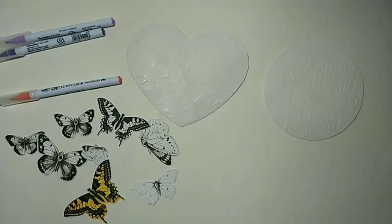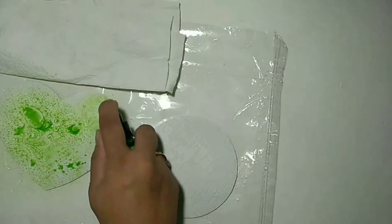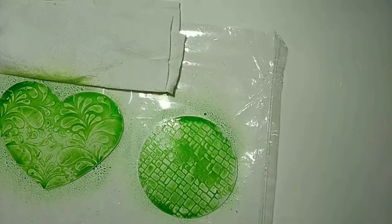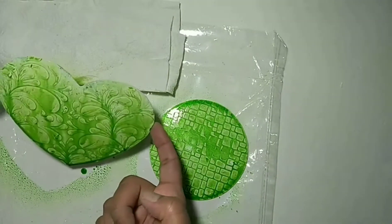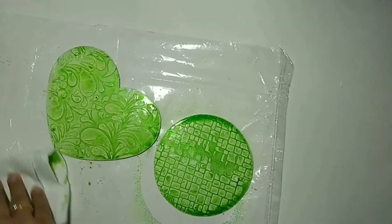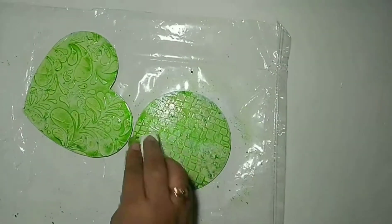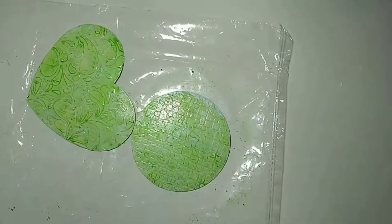All the butterflies are finished now. Next, I'm taking Lindy's spray and spraying over the heart and the circle. I didn't want even coloring, so I take the tissue paper and remove the excess color from both the heart and the circle shapes.